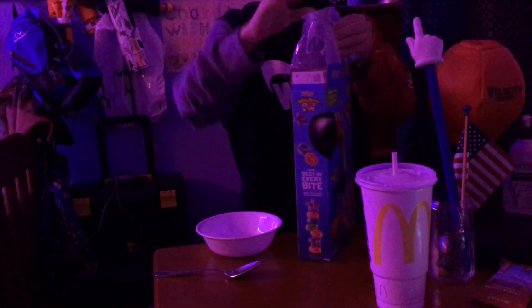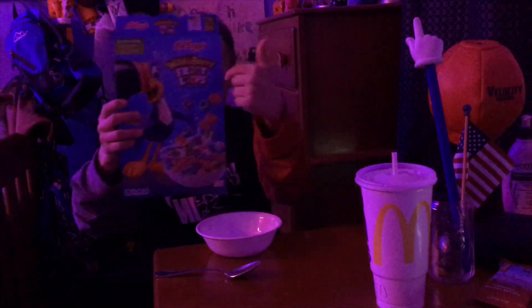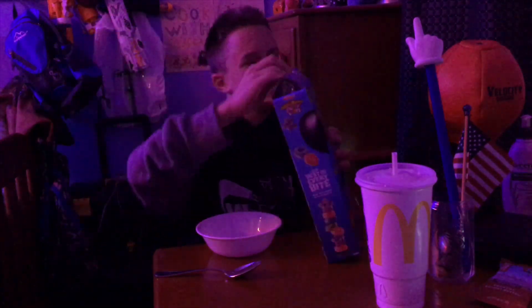First, we open up our loops. These are actually — I got them, I don't know if you own these — they are the wild berry Fruit Loops. So these are going to be amazing.